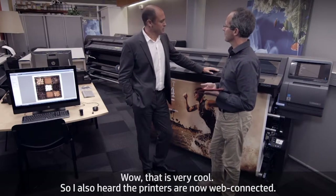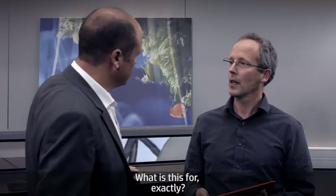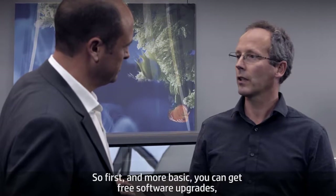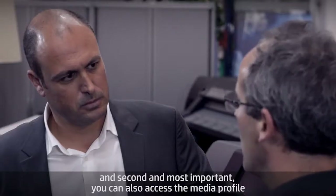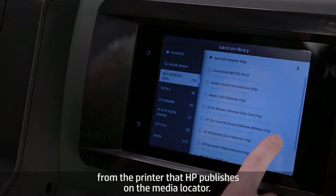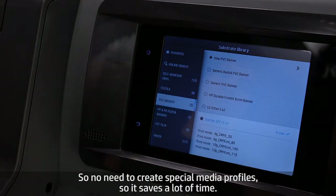The printers are now web-connected. First and most basic, you can get free software upgrades. Second and most important, you can also access from the printer the media profiles that HP publishes on the Media Locator, so no need to create special media profiles.